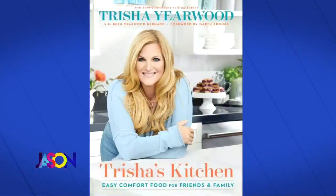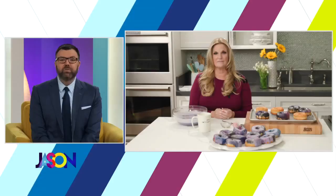Trisha hosts a very popular cooking show on the Food Network, and she's out with a new cookbook called 'Trisha's Kitchen: Easy Comfort Food for Family and Friends.' Give it up for country music icon Trisha Yearwood.